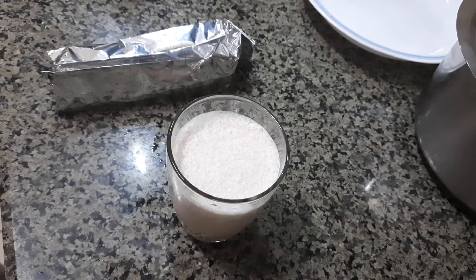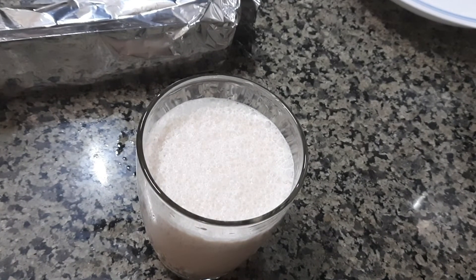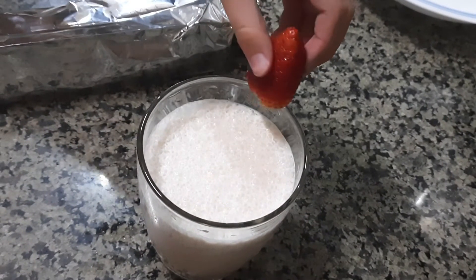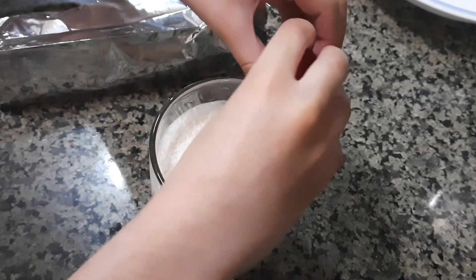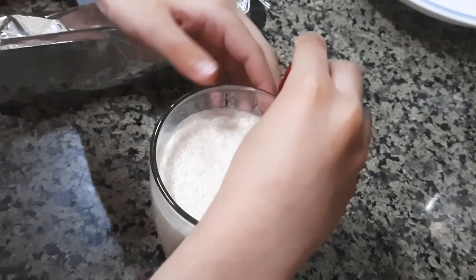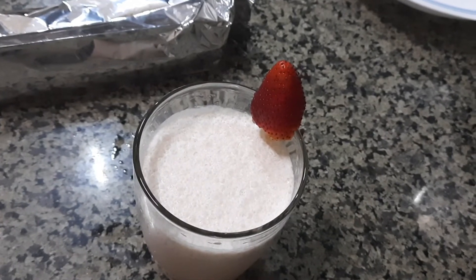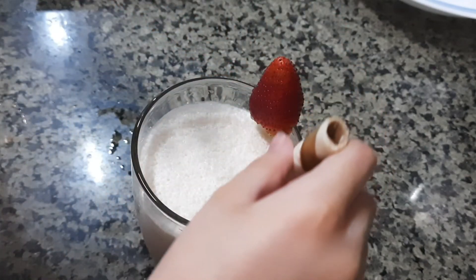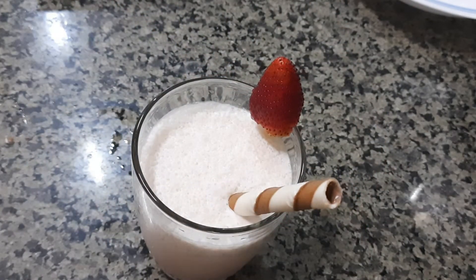And now I will decorate it. I have a strawberry and I will put it inside of the cup. Where do I put it? Maybe here. I will put this strawberry — it's looking like a heart. We will put chocolate paper inside here. Wow, looking so cool!